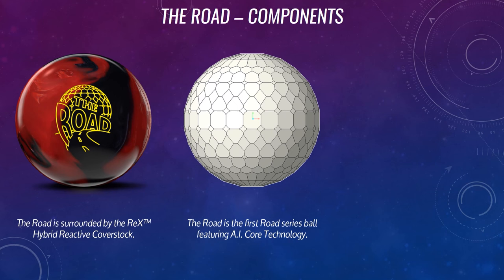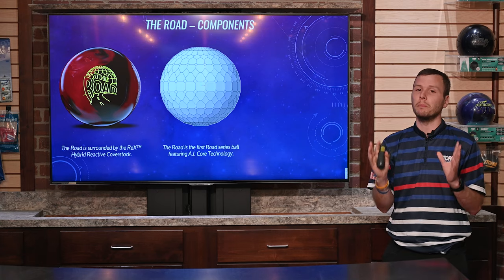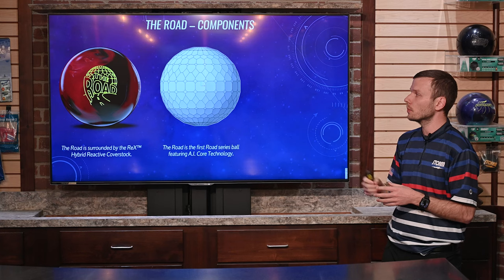Stripping that down one layer, the RODE is the first ball in the RODE series of bowling balls to feature the all-new AI core technology. And this is a big change for these particular bowling balls.